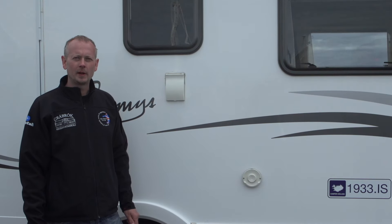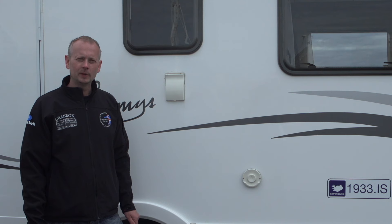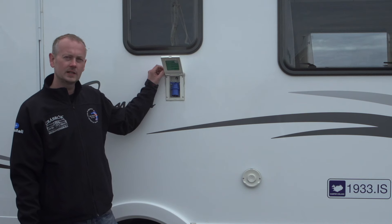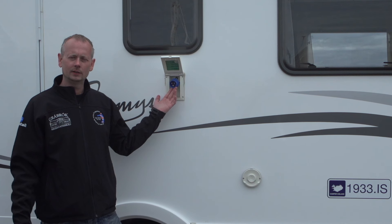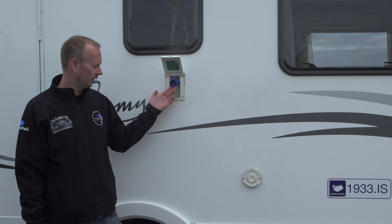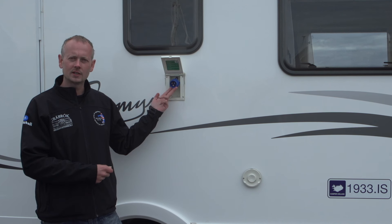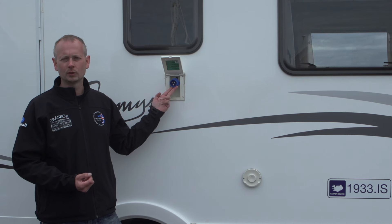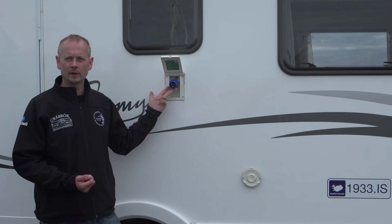Next I'll explain how to connect the motorhome to 220 volts at the campsite. The cable is in the compartment I just showed you. Open this lid, connect the cord here, and connect it at the campsite. You will have a full battery charging in the back and all the sockets inside will run on 220 volts — you can connect everything to the connectors there.